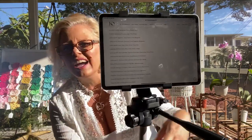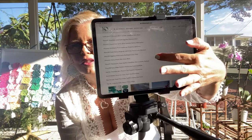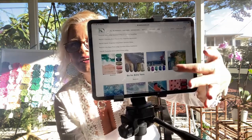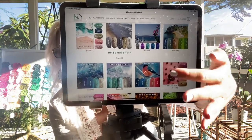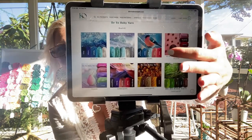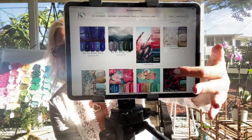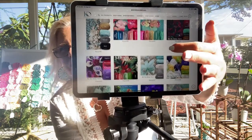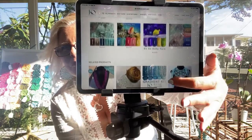What I thought would be super fun today is to go through all 28 kits. On that page, I give you a list of all 28 color palettes and tell you which colors of Be Sew Baby yarn are included. I show you the inspiration colors along with all five balls of yarn. There are some that are summery, some wintry, some neutral, and some bright.